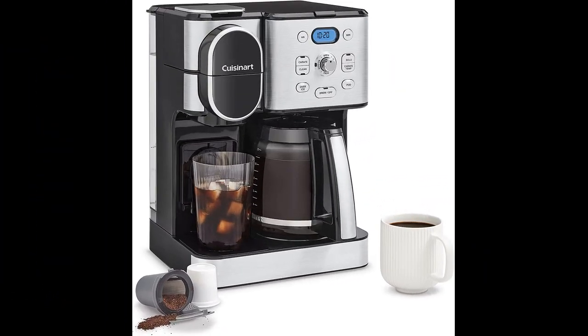In this video I will be discussing the Cuisinart SS16 Coffee Center Combo. The Cuisinart SS16 is a remarkable device that offers both a 12-cup coffee maker and a K-Cup feature. One standout aspect is the clever design of the 12-cup part, which accommodates left-handed users by providing a convenient resting spot for the spout.